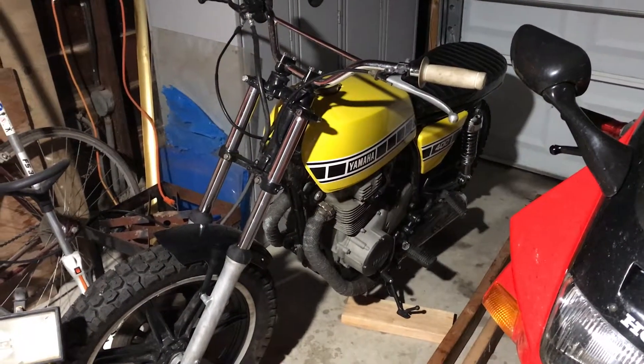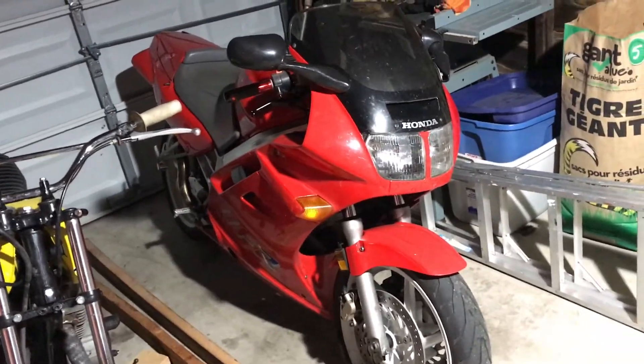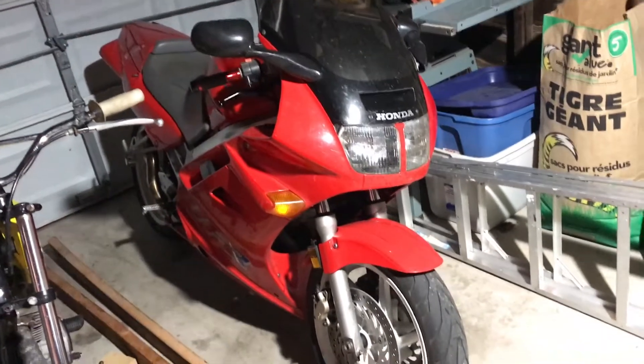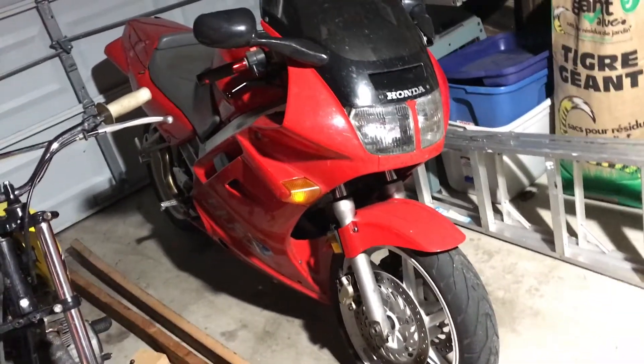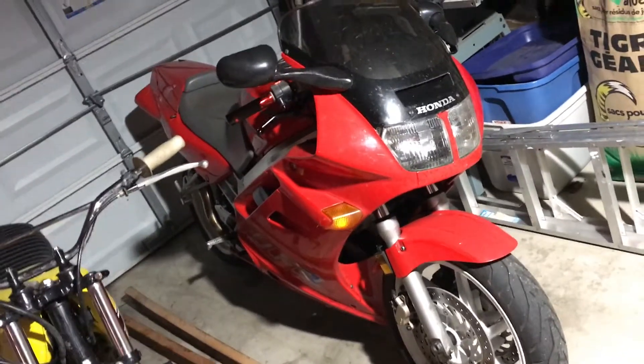The yellow looks a lot darker in person. And the new bike — it's a 1990 Honda VFR750 V4. It's pretty cool. I've put quite a few kilometers on it already and it has a lot of kilometers on it — like 78,000.